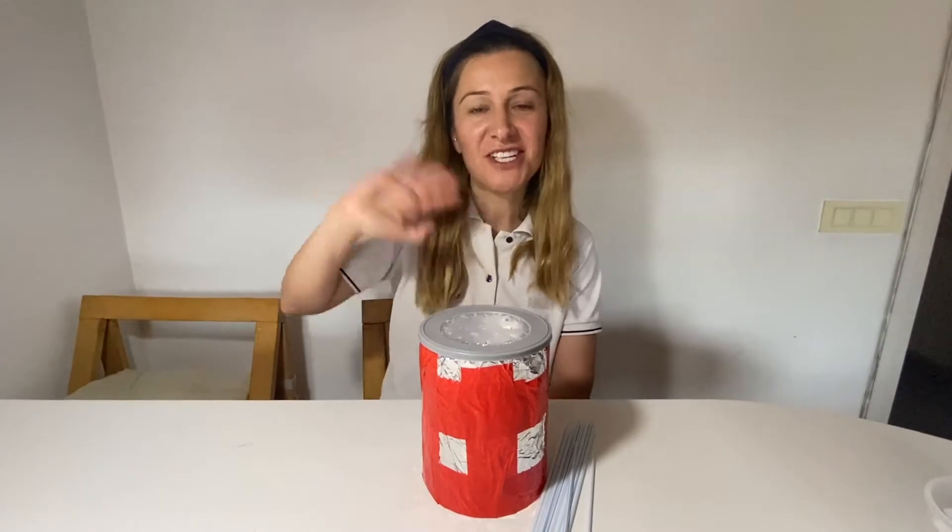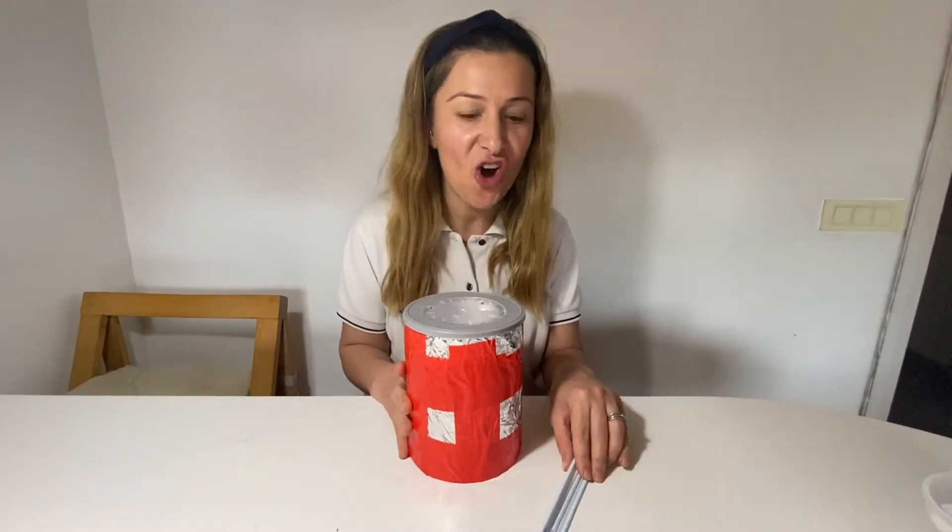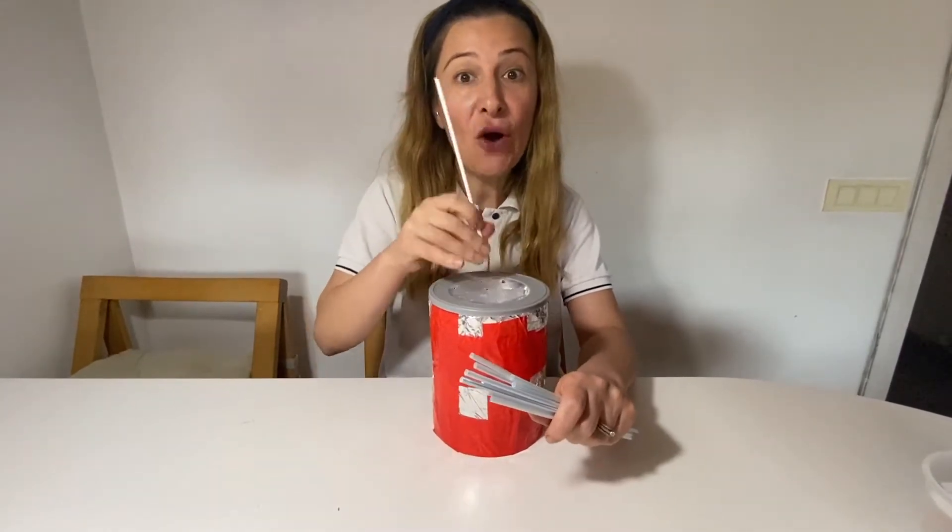Hello, good morning giraffes, good morning elephants, and happy Monday! I hope everybody's well. Today we have a very fun activity. As you see, I have a container and a straw, so what we're gonna do is put the straws through the hole. Mummies and daddies at home, if you have an empty container, I want you to make some holes like this.